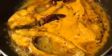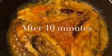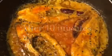Mix it and let it cook for a while. Our gravy is simmering for 10 minutes now, so it is almost done.